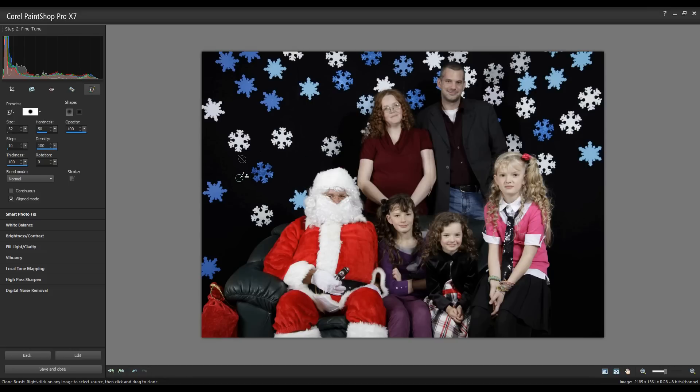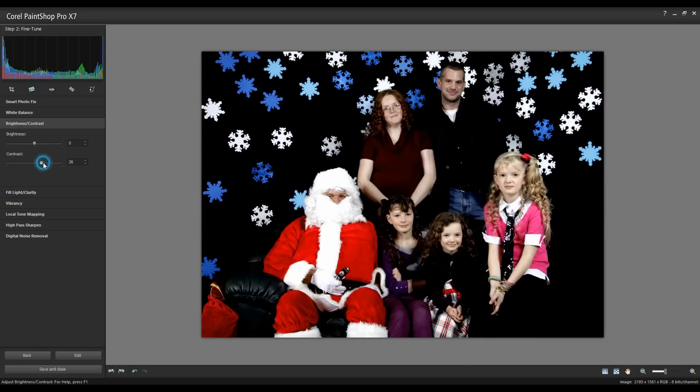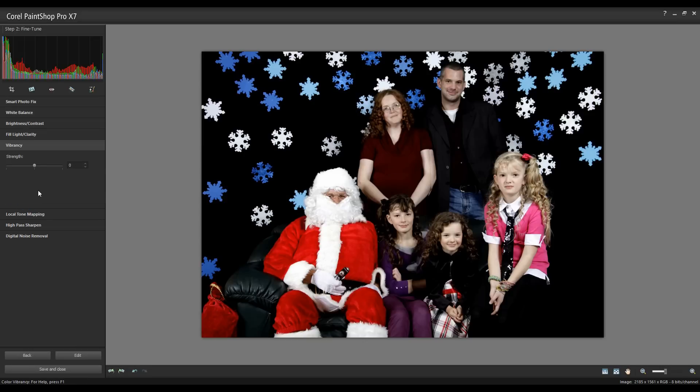Next, I'm going to adjust the brightness and contrast — bringing the contrast up a little bit. I'm also going to adjust the vibrancy. Unlike saturation, which increases all colors overall, vibrancy will only increase the vibrancy of certain colors and not everything uniformly. I'm happy with these results.